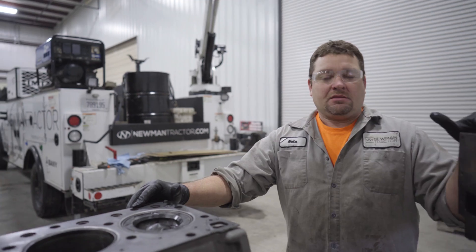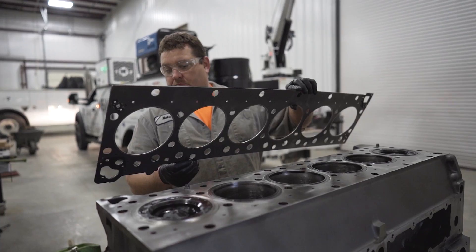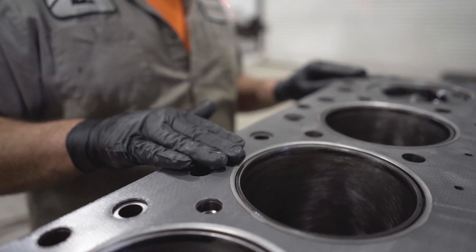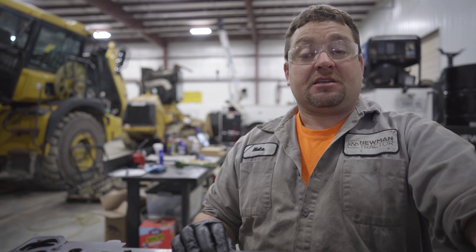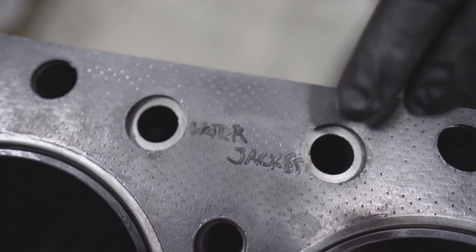Before we install this head, let's talk about its gasket. There are three common ways that you can blow a head gasket. If you've got a puddle of antifreeze underneath your car and your mechanic tells you it's your head gasket, it's because your head gasket is allowing your coolant to leak externally.